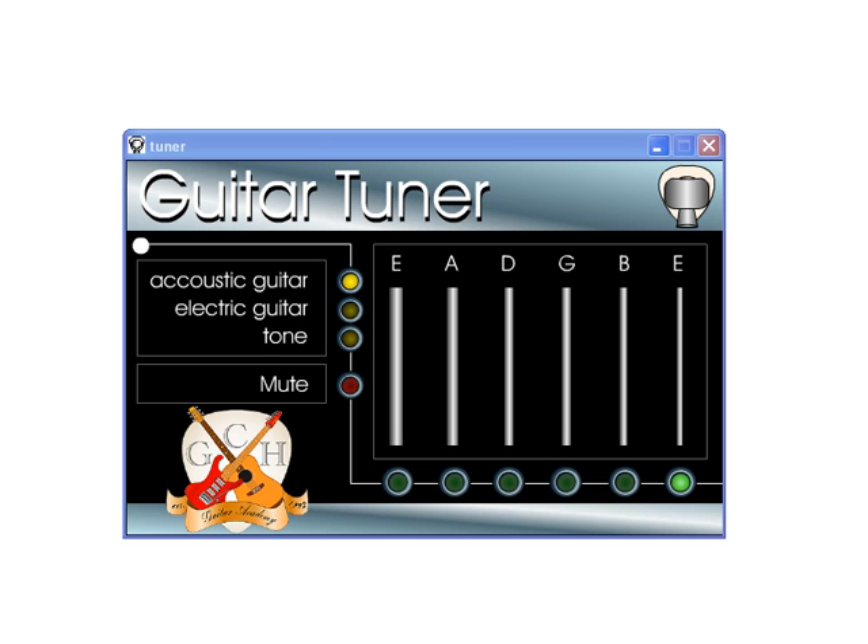Once you launch this program you get a choice of either acoustic guitar or electric guitar. Then all you do is hit the notes here with your mouse and strum them with your finger on the guitar to tune each string appropriately. Let's just listen to what happens.